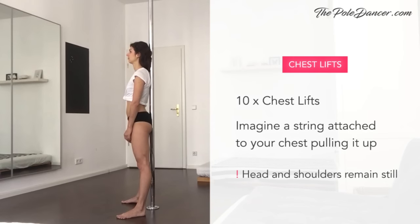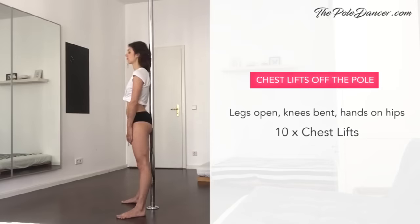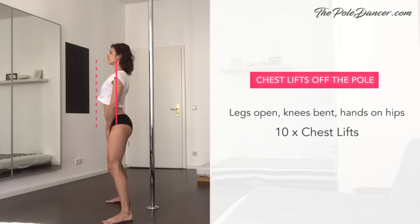Chest lifts: relax your shoulders down. Imagine a string attached to your chest, opening your ribcage and lifting your chest up. Bring it back to neutral so your spine touches the pole again, and repeat 10 times. Sync it to your breath. Make sure you're keeping your head and shoulders still. Take a step in front of the pole, open your feet wide, bend your knees slightly, and keep your hands on your hips. Practice the same exercise and explore how far from neutral you can lift your chest without moving your shoulders. This can be trained — if you practice for 5 days and make a before-and-after video, you're going to see a difference.